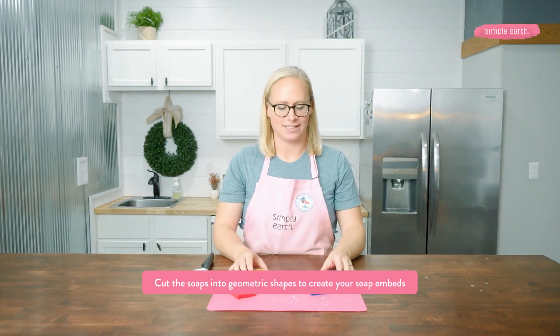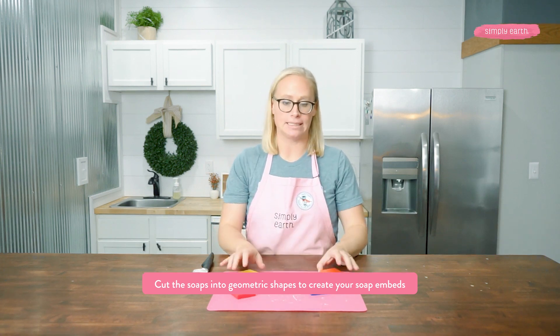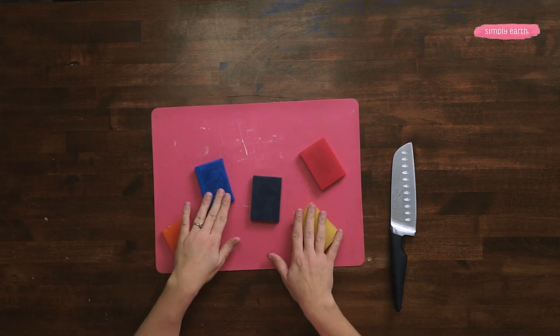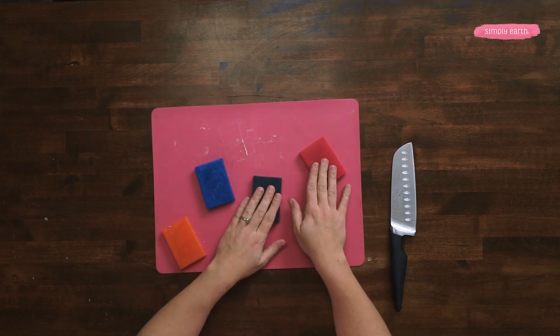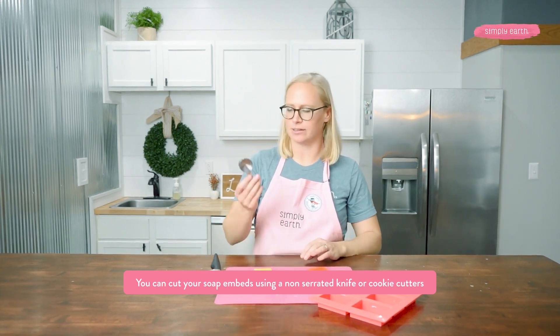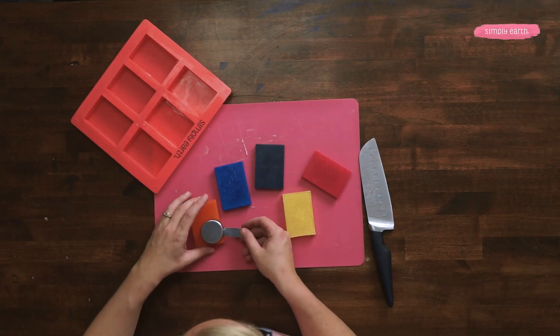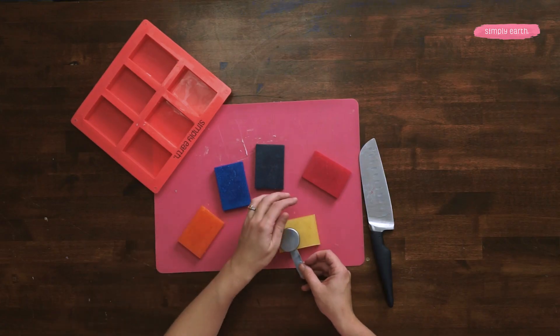My soap has set. My next step is to cut these soaps into my geometric embeds by cutting them into fun shapes. You can also use cookie cutters to cut out shapes. I don't have any, but I've got this measuring cup and I'm going to use it to punch out a circle. I'm going to do that with the yellow because that sounds like fun.